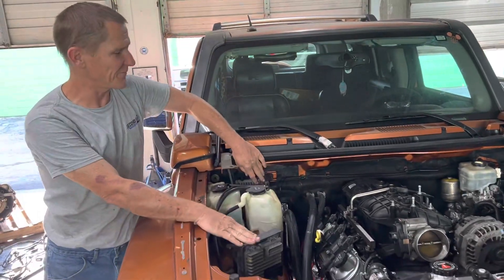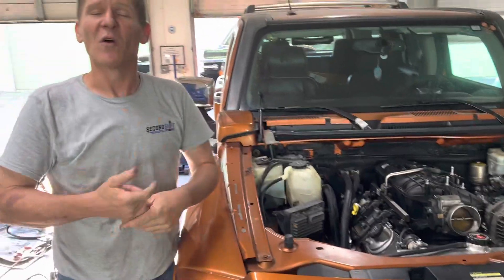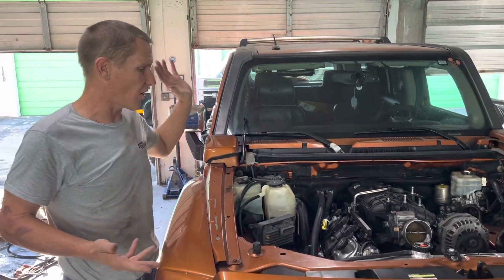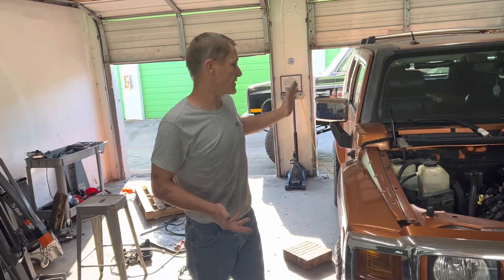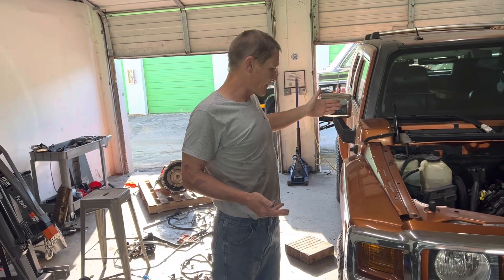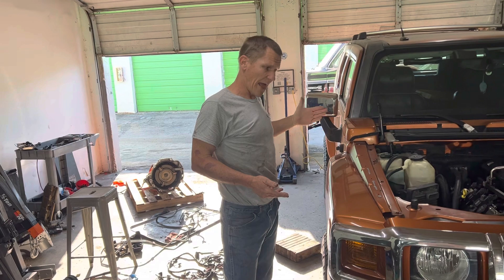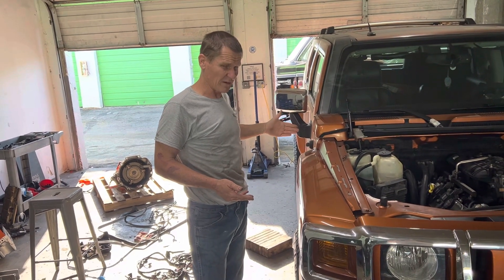We've got two ECUs mounting and we're getting ready to start the electrical and wiring. One of the last steps before we can do the electrical is getting on top of our exhaust. What we've done is left the five-cylinder exhaust in place and just chopped it right in front of the crossmember, after the down pipe for the five cylinder.